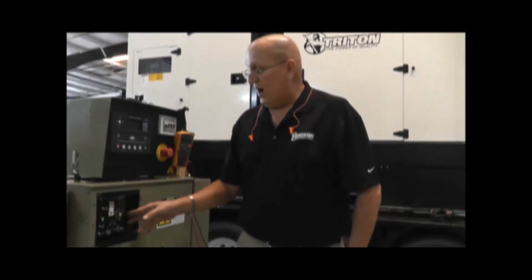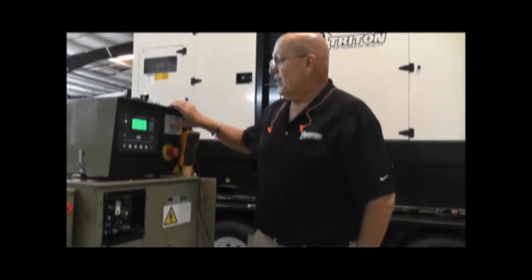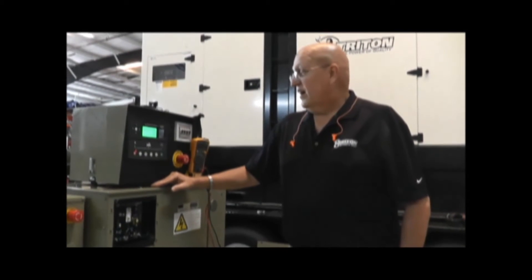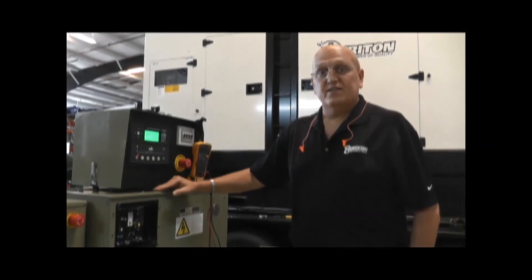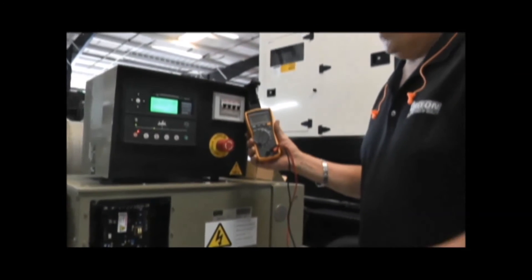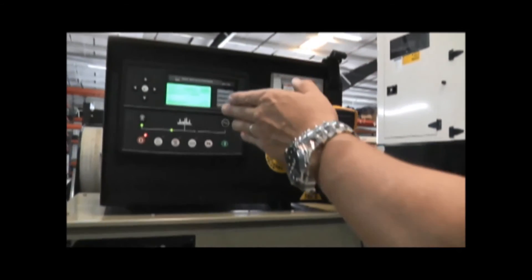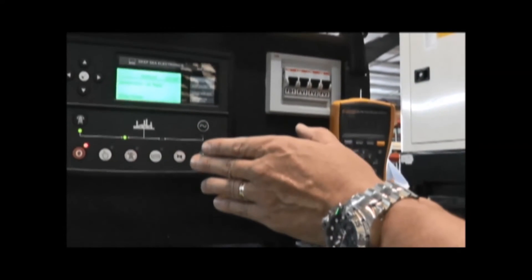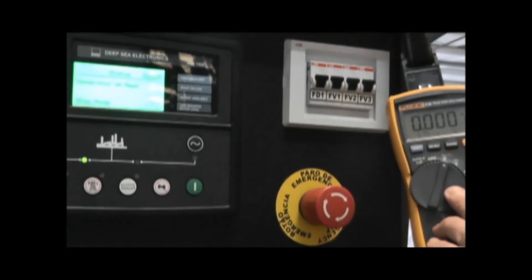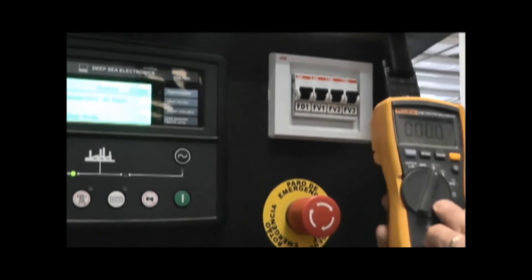At this time, we've installed the new voltage regulator. It's all been wired properly. We're going to re-energize the control panel and begin our testing of the new regulator. What I would recommend is that you use your own voltage meter to verify the operation. While the generator control panel does have a good digital voltage meter, the reaction time is much quicker on a handheld digital meter.